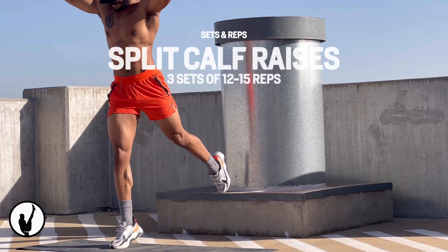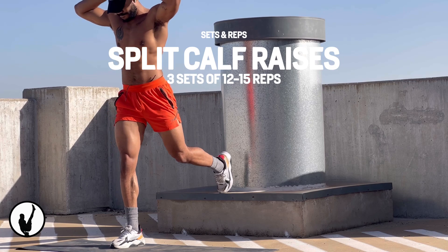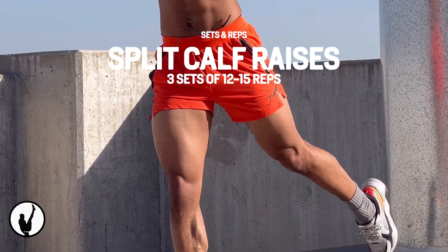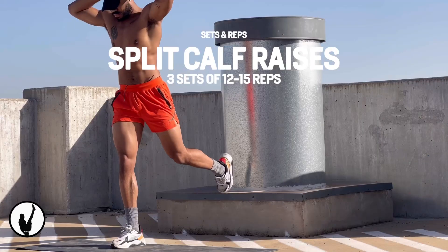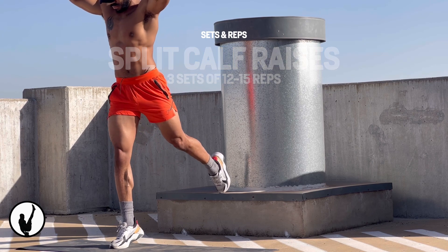Next, we're going to be looking for some unilateral execution with these split calf raises. Not only does doing calf raises with a single leg make the exercise harder, it greatly stabilizes the muscles that support the ankle. Another great thing about unilateral exercises is that they always greatly improve your mind-to-muscle connection.